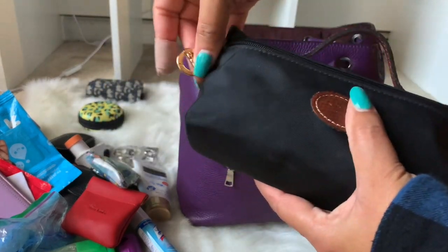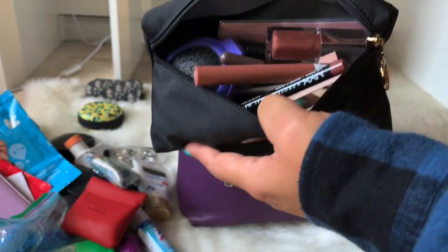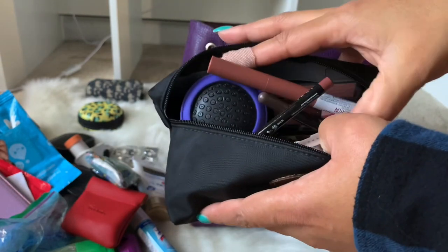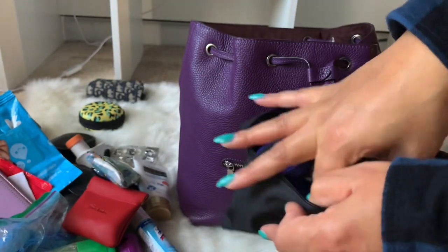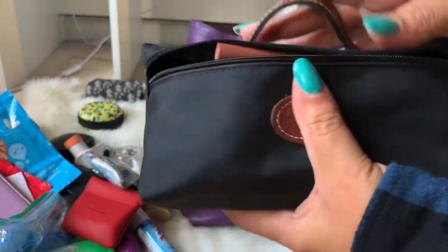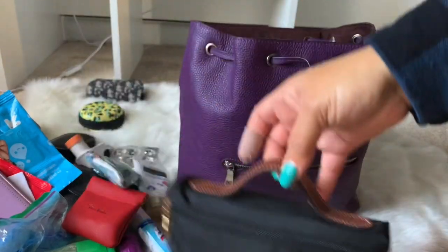The last thing in my bag is a long shop makeup face bag holding everything else: makeup, eyelashes, a hairbrush, blotting sheets, and a tape measure. That was everything in my bag!